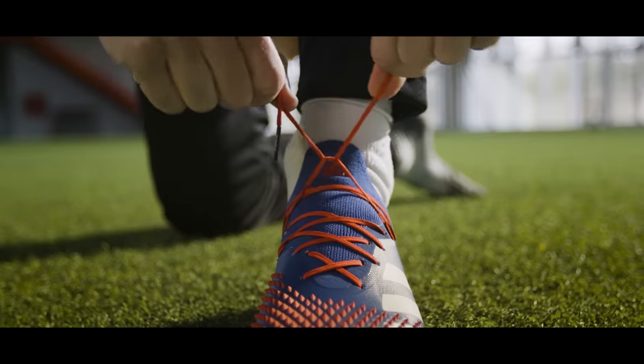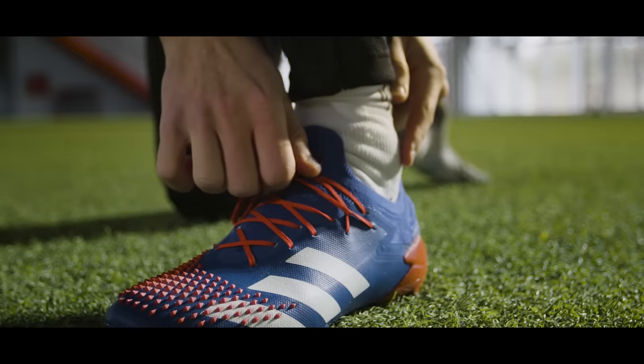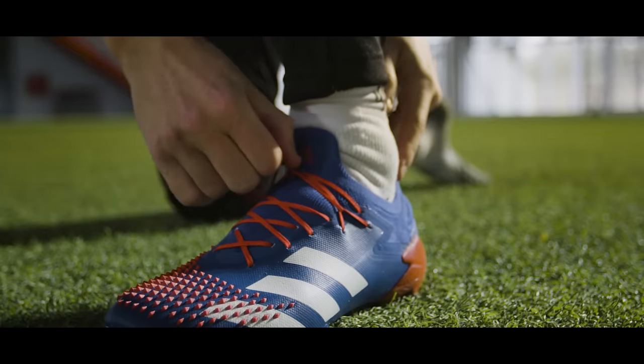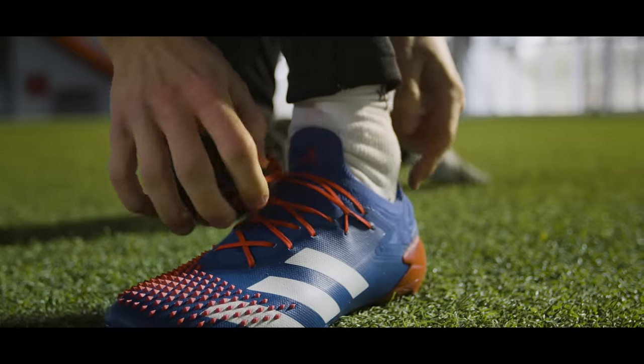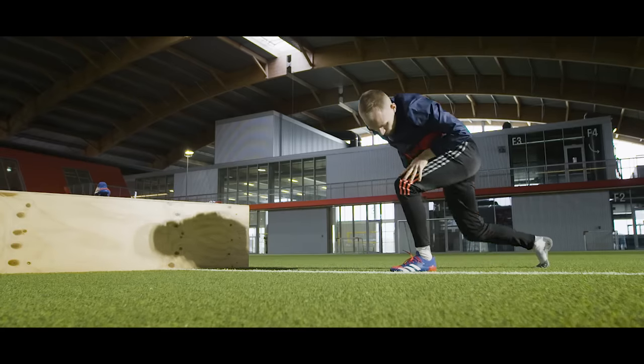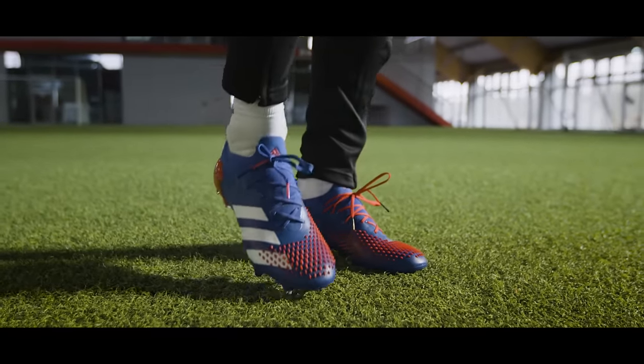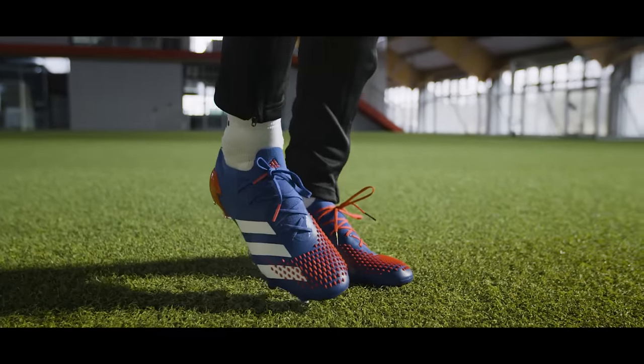So thank you to whichever runner created this loop. And of course, if you're the kind of guy who likes to pimp his boots a little bit, you can also simply change the laces — because a boot is simply better if it's more you and follows your style. Red laces actually look pretty dope on this.